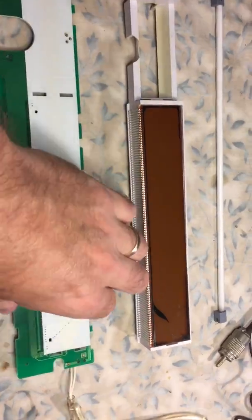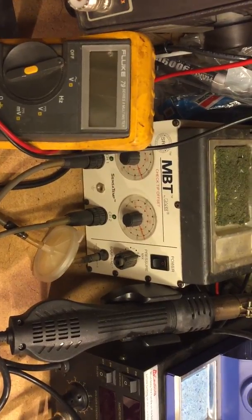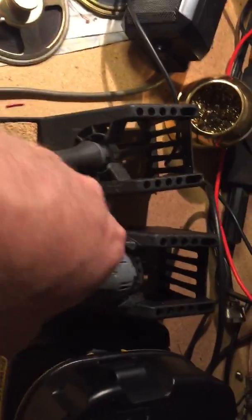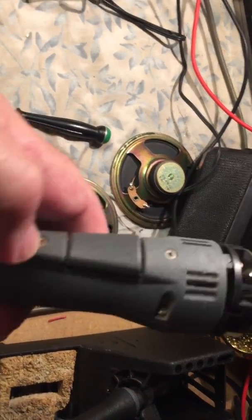I wanted to test my vacuum sucker. I'm using an MBT — this is a pretty popular sensor tip, and as you can see this is the actual tip I am using on my vacuum tool.